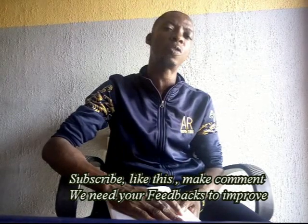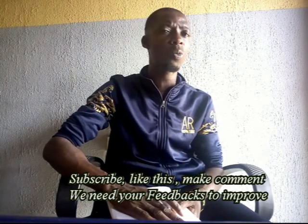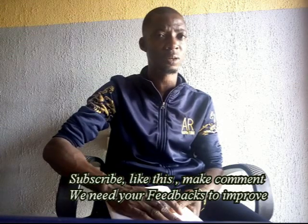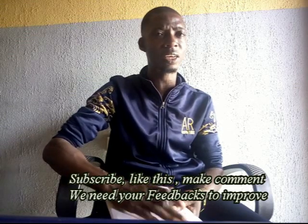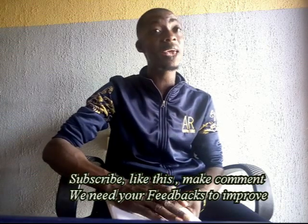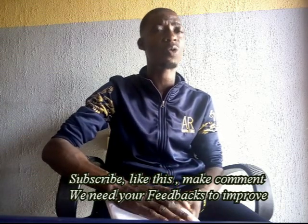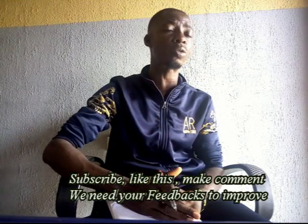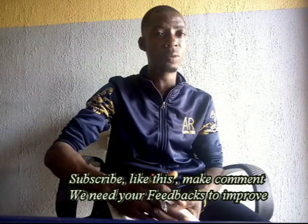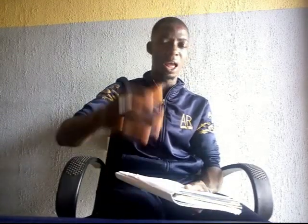This is all we will be talking about for now. We want you to subscribe to our YouTube channel. If you like it, like it, subscribe, and make your comments. Whatever videos you want us to do, make your comment and we'll do it. But for now, this is all we can do. Have a good night.